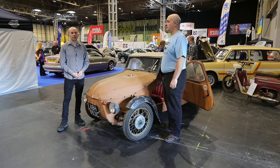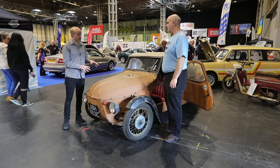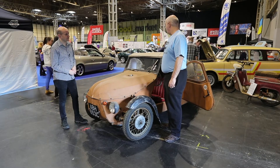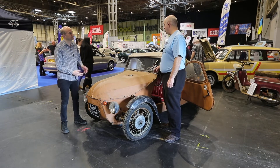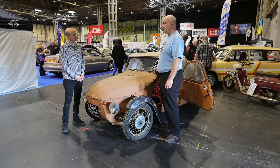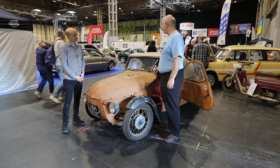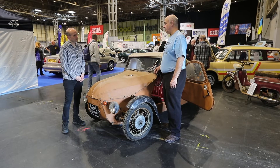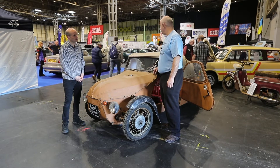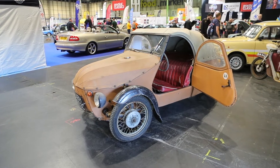I'm here on the AFA club stand with Gavin Argent and his fabulous fabric-bodied Velarex. Tell me all about the Velarex. Basically, the company Velarex was started in about 1943 by a couple of brothers. They initially started off as a bicycle repair shop and making bits of bikes. They then decided to go into the automotive world and started producing a Morgan look-alike. They got their inspiration for the Velarex from the Morgan.